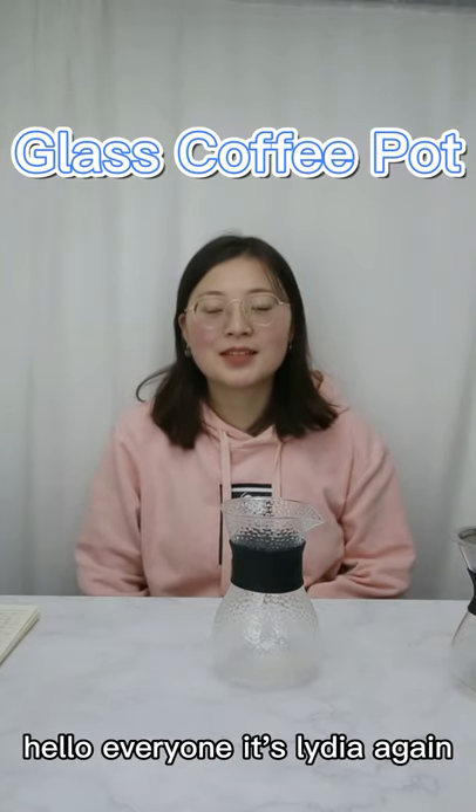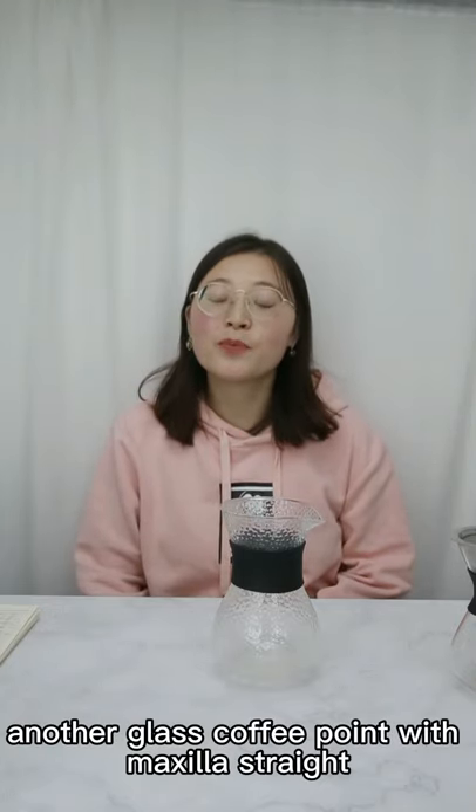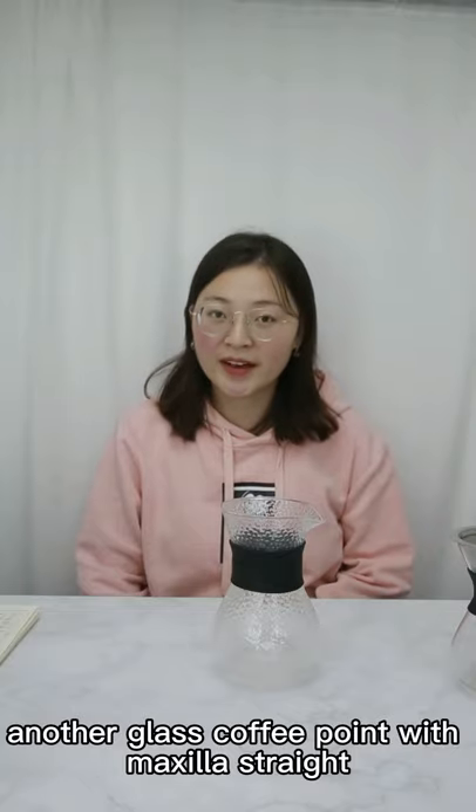Hello everyone, it's Lydia again. Today I will recommend another glass coffee pot with Mellular Strayer.